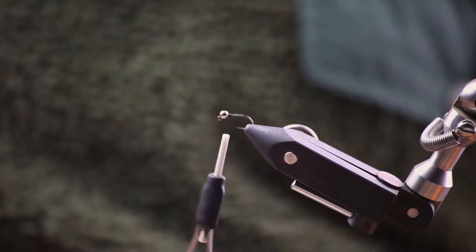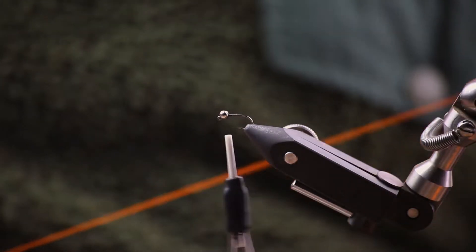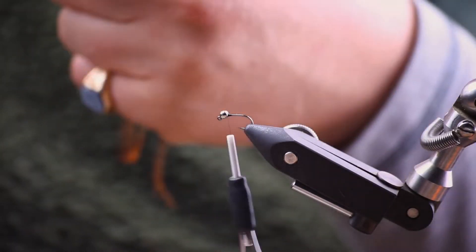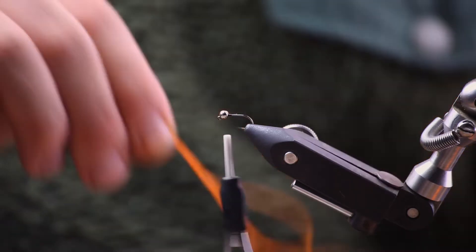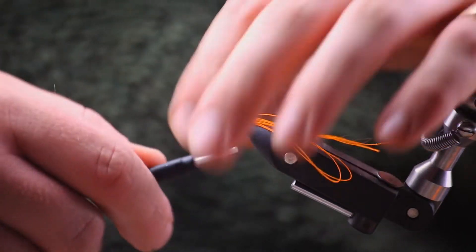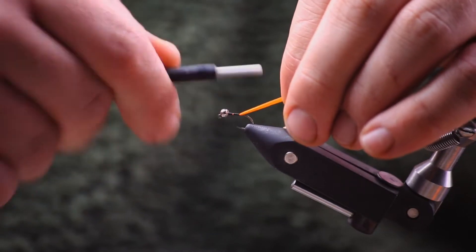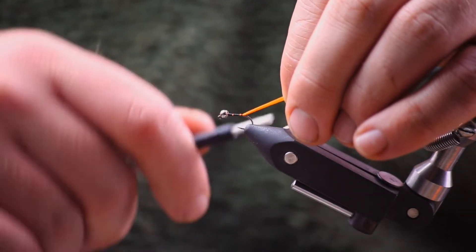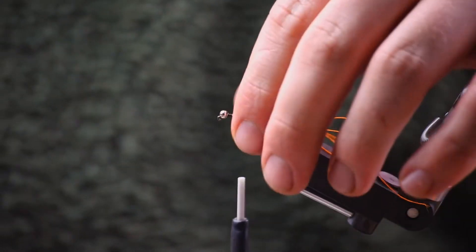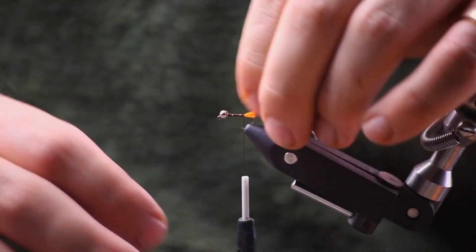Then we're going to find the floss, which as per usual is our trusty orange Globe Rite number five or similar. We're going to double it over and double it over again, and tie it in after doubling it over — so that should be doubled over three times. We secure that in and tie down to where the hook starts to bend, then snip off the tag in line with the hook. We don't like tags that are too long.